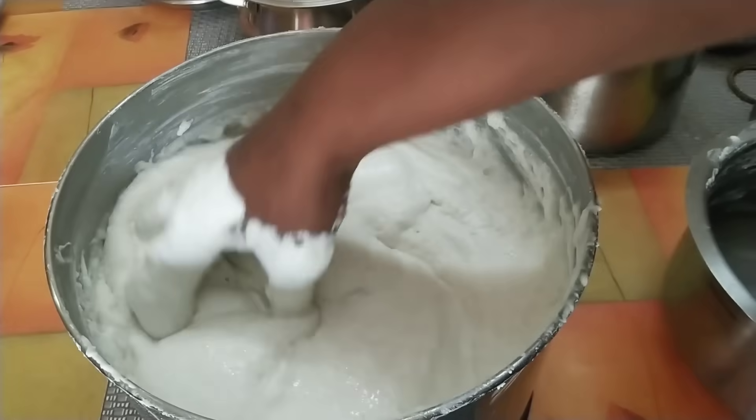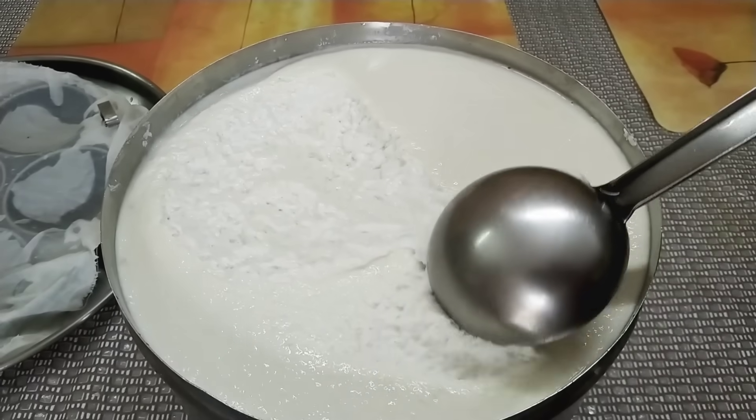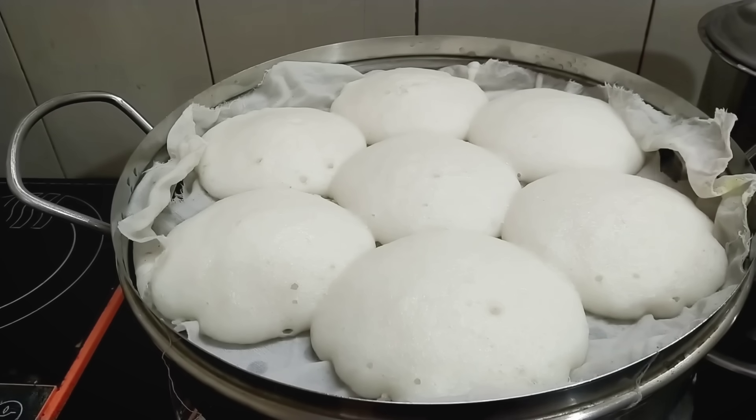Hello friends, welcome to Maha's recipe. We are going to get a very soft, busu busu, gushboo idli.